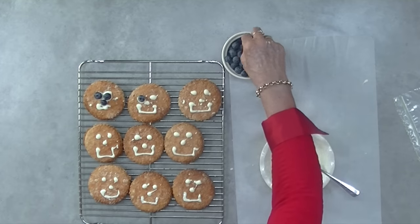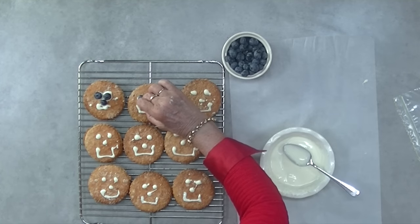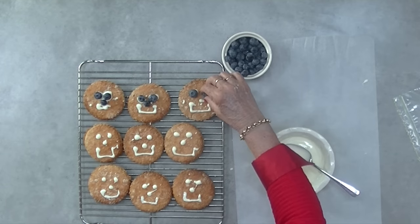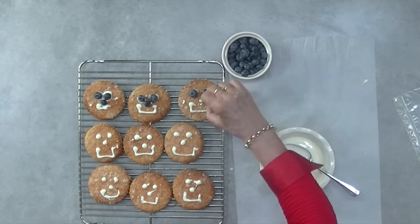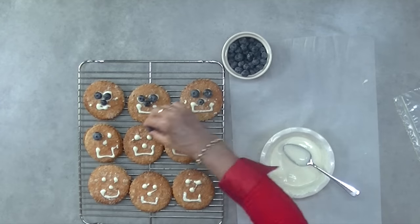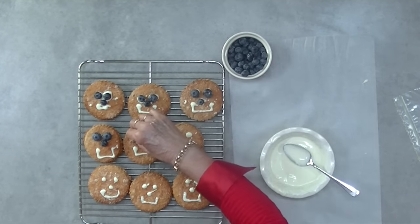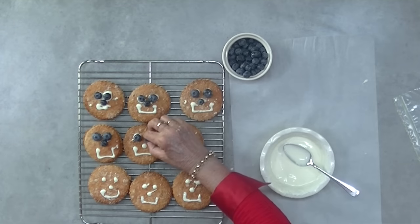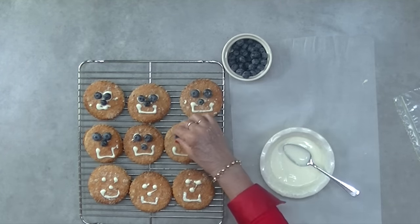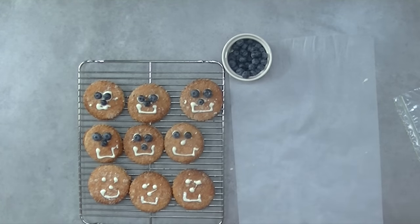An important thing to note here is that we never use chocolate in our recipes — chocolate is toxic for your dog. I'm using a dog friendly alternative to chocolate which is carob. Carob is a legume and you can buy it from the health section of your supermarket or from a natural health food store. The carob melts just like chocolate does and it dries hard just like chocolate does when it cools down. It makes a great base to attach these blueberry eyes to.